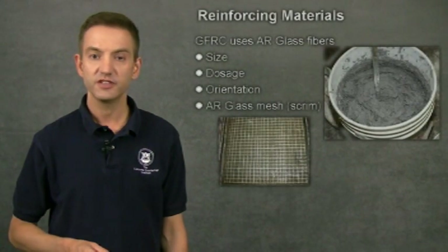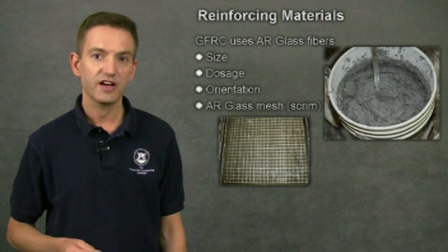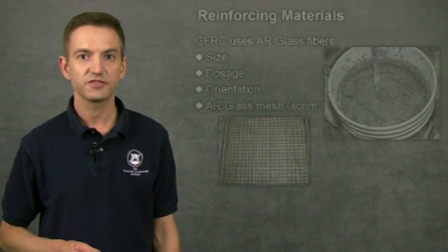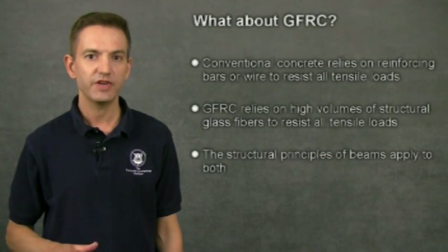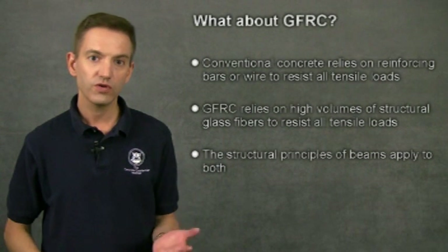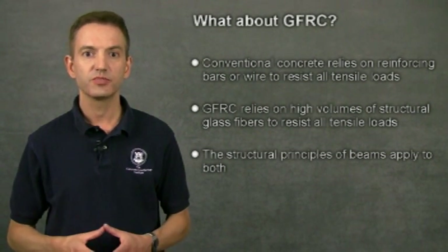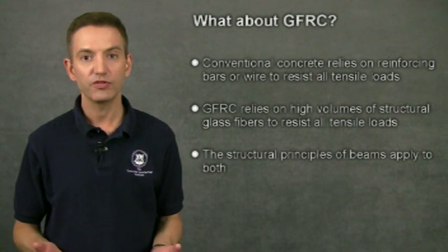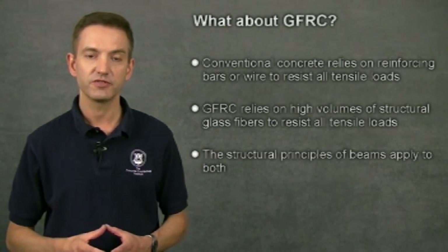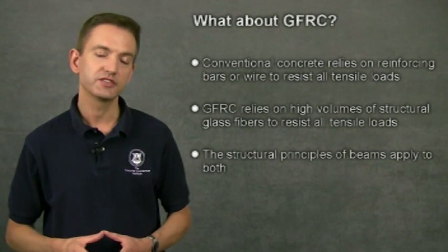Up until now I've been talking about steel as reinforcing. But glass fiber reinforced concrete doesn't use steel. Instead, GFRC relies on high volumes of structural glass fibers to resist the tensile forces. It doesn't matter if a countertop is made out of conventionally reinforced concrete or GFRC — the same structural principles apply to both. All beams behave the same general way regardless of what they're made out of.